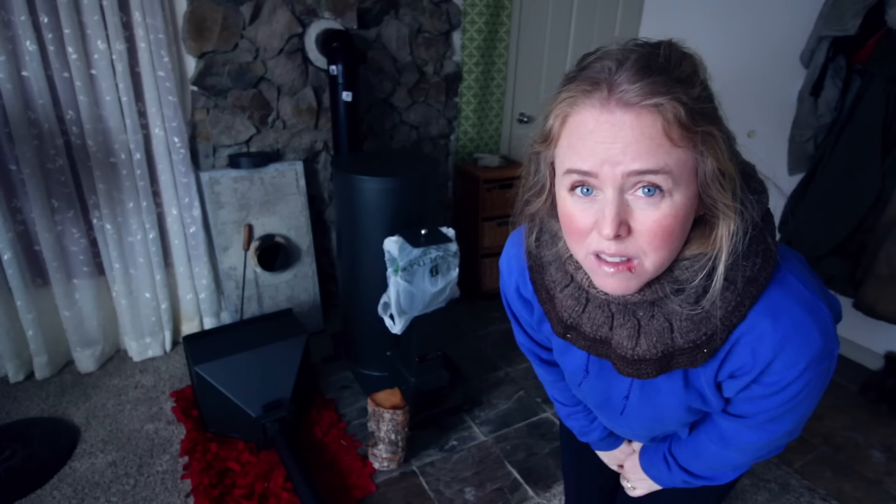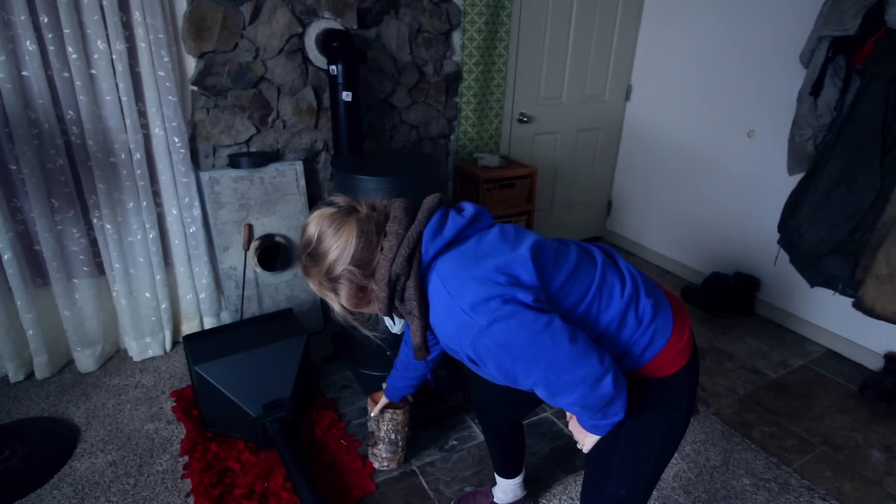Hey guys, so we're getting ready to do our first burn in this stove. The first burn is important because it's curing the paint. It's going to put off some nasty gas and smoke when it initially gets hot. It won't change the color of your paint at all, but it does have to cure. It's a special paint for high heat environments, and you will need a chimney and either pellets or very small kindling to get started.